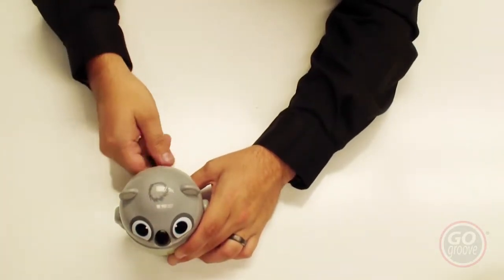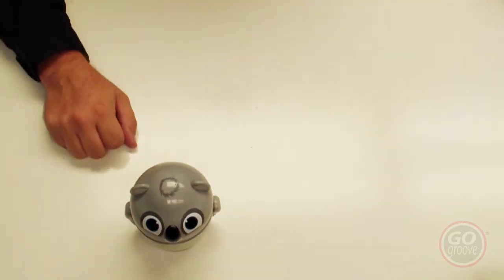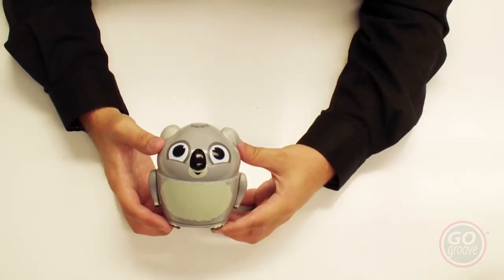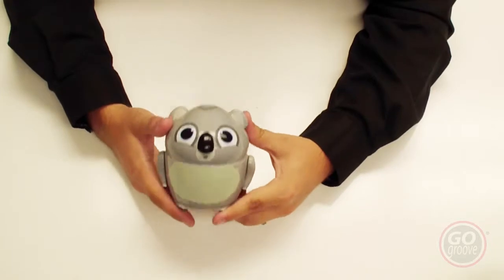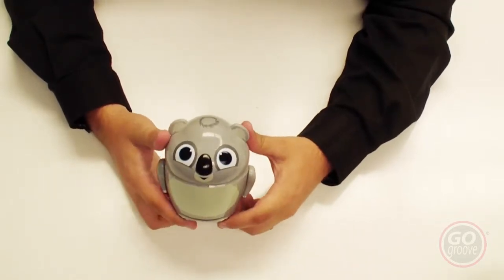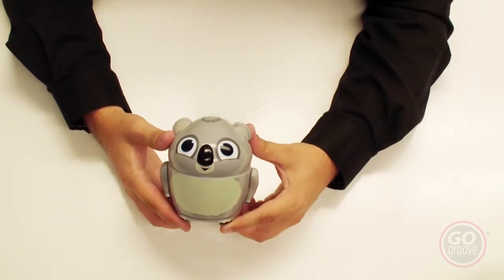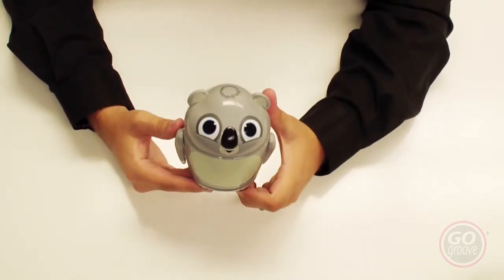If the sound from the speaker is distorted or garbled, check that your media files are of good size and quality — smaller files won't have as good quality, so aim for larger files. If you're streaming music from an application, make sure you have a good Wi-Fi or cell phone signal. And that is the Go Groove Groove Pal.